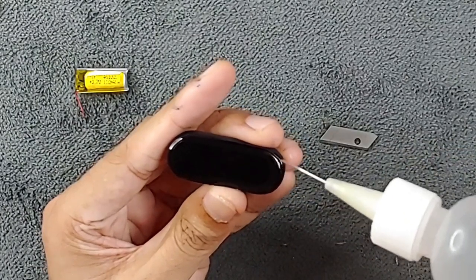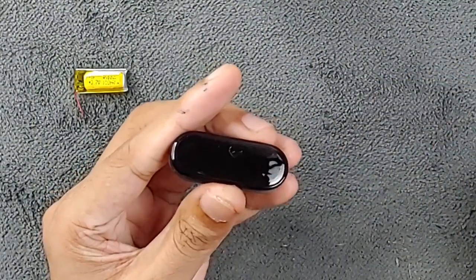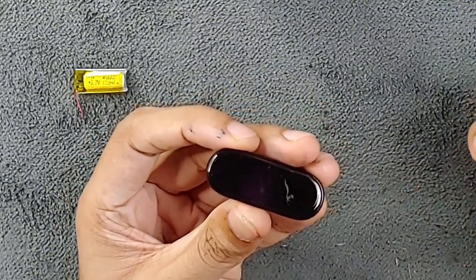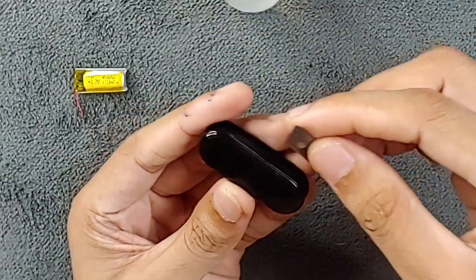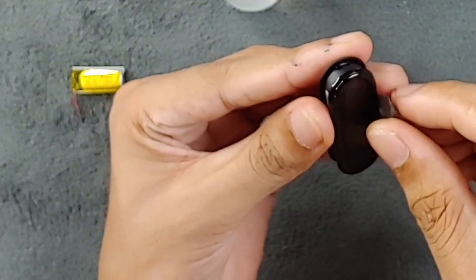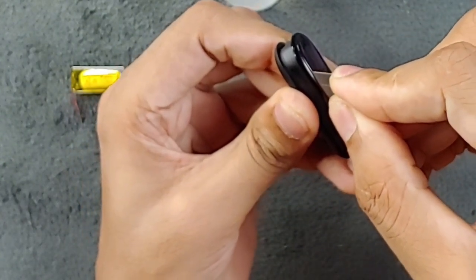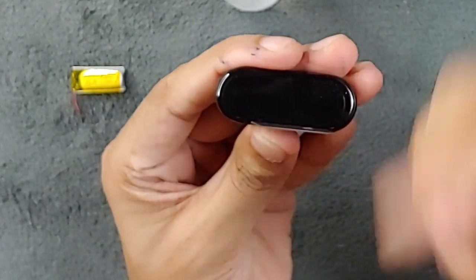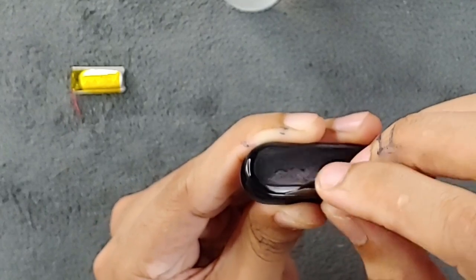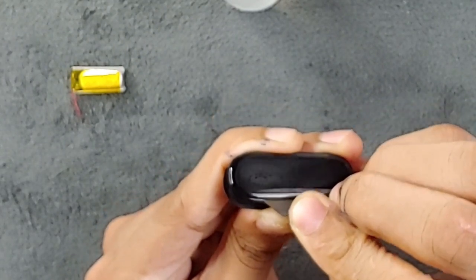Don't worry about losing waterproofing — I've done this and you will not face any waterproofing issues. You just need to use a very good glue afterward. I've put the alcohol on, and as you can see there is a gap here. I will put the razor blade there and push it inside — if you push it inside it will go in a little bit, then push the blade toward me to make a small gap. Then put a little more alcohol there.